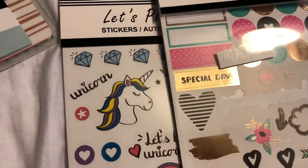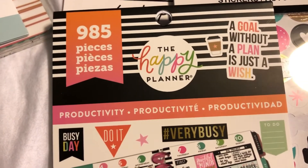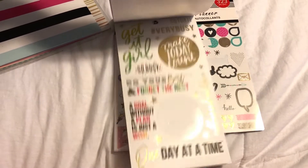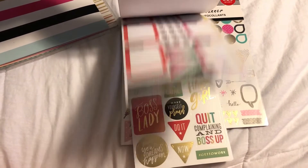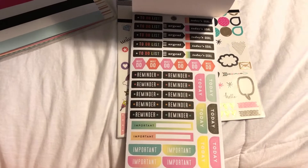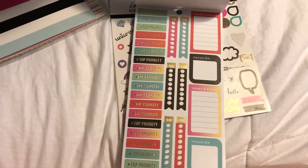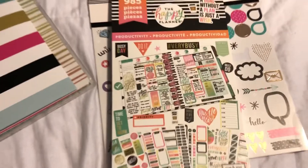My most recent purchase is not from the Dollar Tree — this is from Michael's. It's their productivity pack. I was also looking online at the Happy Planner store and they have some great deals — two for the price of one — however their shipping to Canada was almost $20, which ends up being the same price as buying at Michael's. But if you have a Michael's coupon, you can always get one for half price.